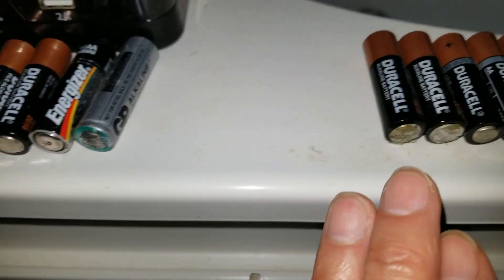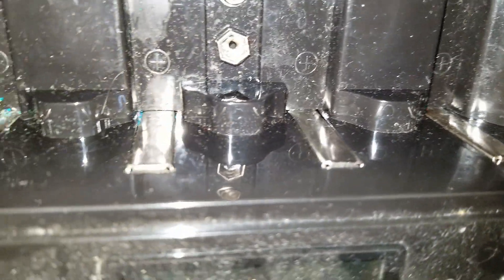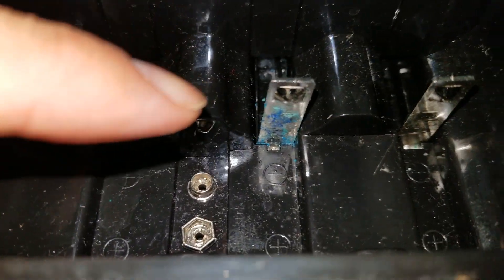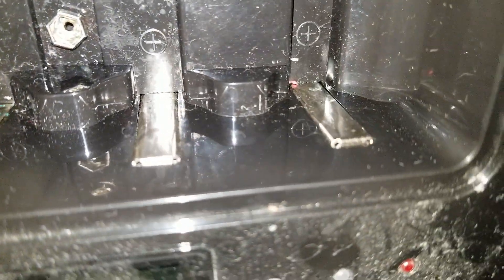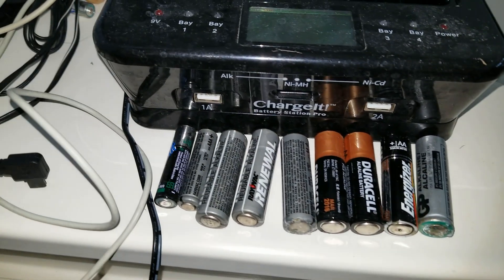These are just regular alkaline batteries and those are the acid leaks. I used some vinegar and baking soda to clean it — it was worse than this before. I used vinegar and baking soda to clean it up.